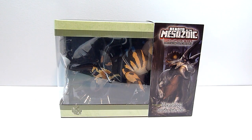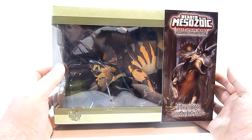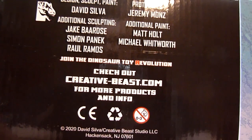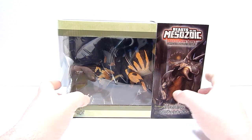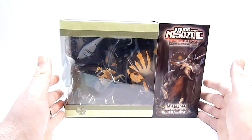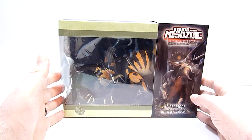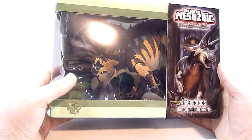What's going on everybody? Rob A here and today we're taking a look at the Beasts of the Mesozoic Ceratopsian Series Subadult Triceratops. This is a 1/18th scale dinosaur figure from Creative Beasts. The website is creativebeast.com if you want to get one for yourself. They also carry these at Big Bad Toy Store and maybe a couple of other places. This was the follow-up Kickstarter to the Beasts of the Mesozoic Raptors campaign — you may remember my video from a couple of years ago.